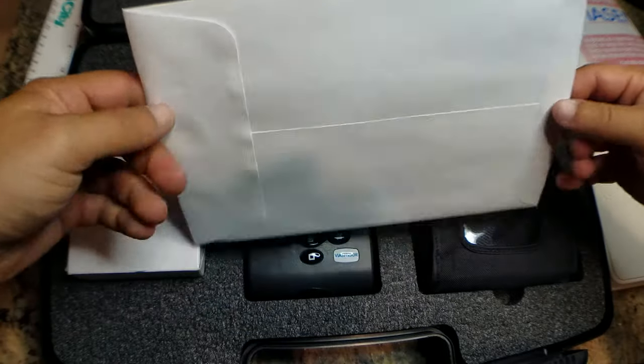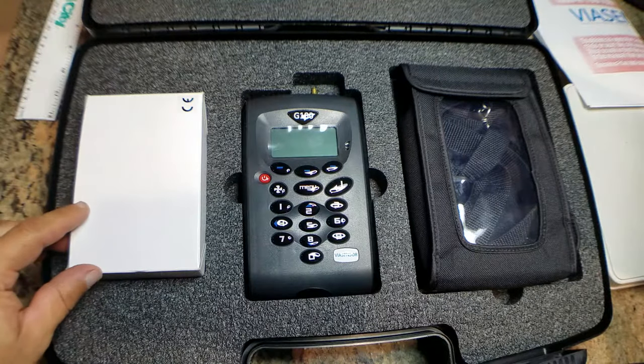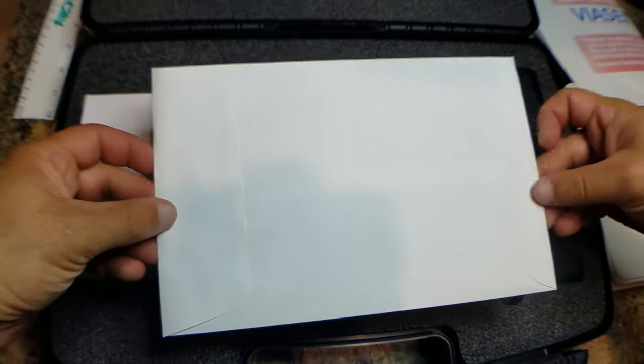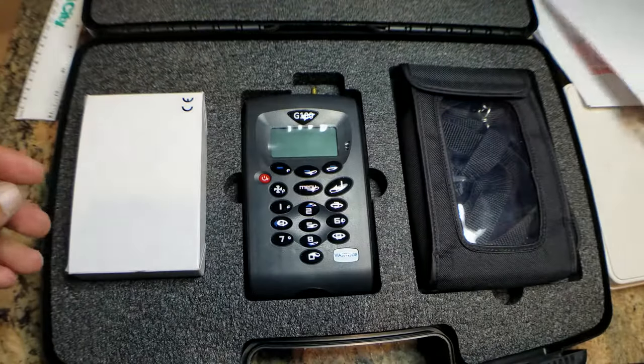This is going to be a calibration certificate in this envelope. This is showing you that the instrument is going to be fully calibrated and showing you accurate measurements from the factory. This is good to keep for your records so that you can know when your next calibration is due.